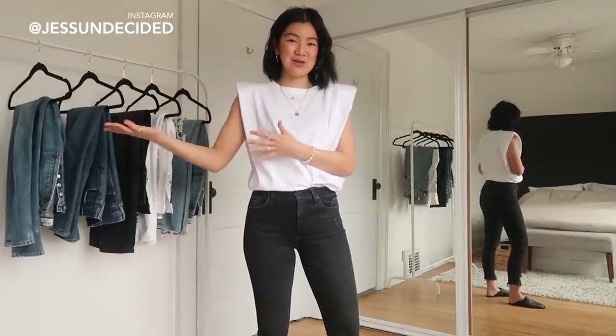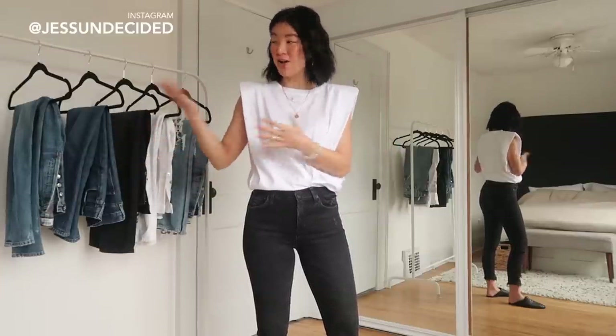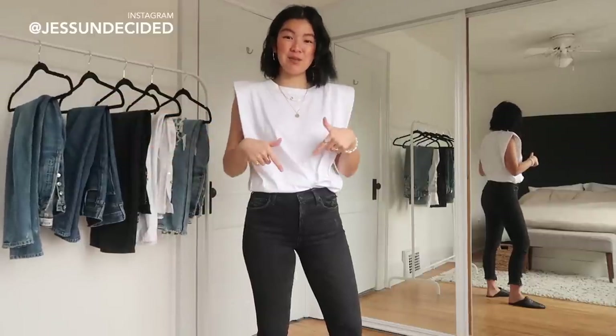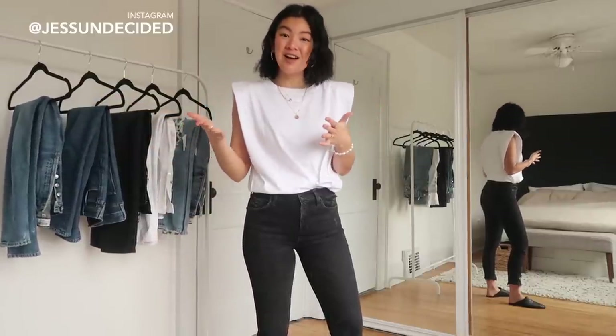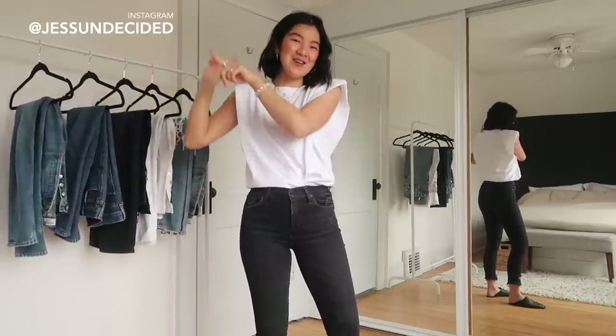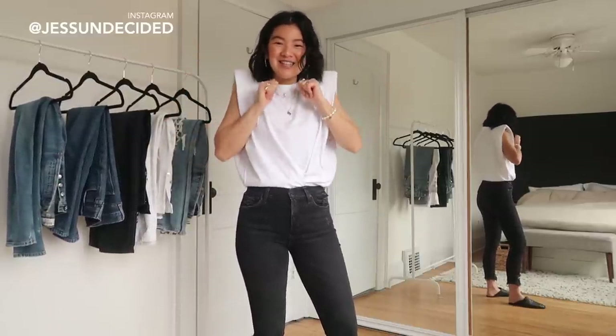That's a wrap! I hope you enjoyed seeing me try on all my favorite Agolde jeans. If you have any questions leave them down below, and I hope these tips help you find jeans online. If you liked the video, please like and subscribe, follow me on Instagram, and I'll see you very soon.